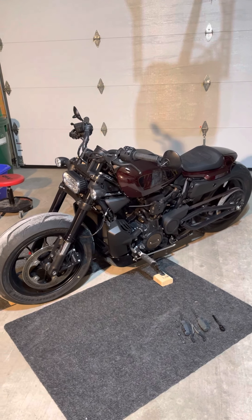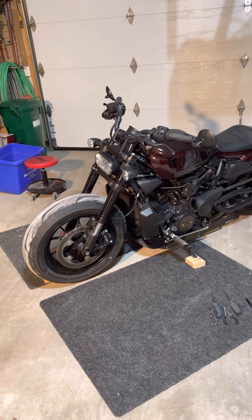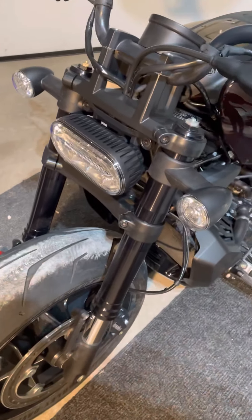Giddy up. I got so excited in the last video about how good it looked without the old fender, I forgot to remove the signal light. So that's what we're doing now. Anyway, I'm going to make this rapido rapido because this was supposed to come off in the last video. But again, got too excited, forgot all about it.